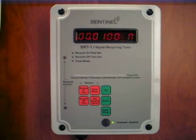Do you want to accurately control your hydroponic pump cycle times or create a customized photo period for your HID lights? The DRT1 can do that and more. The DRT1 is a digital recycling timer. It is 100% digital. It turns on the device connected to it at precise intervals.